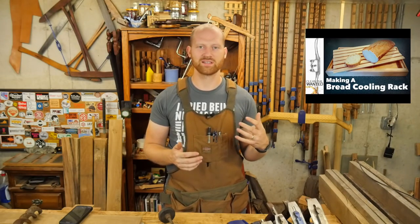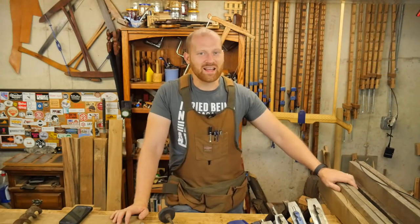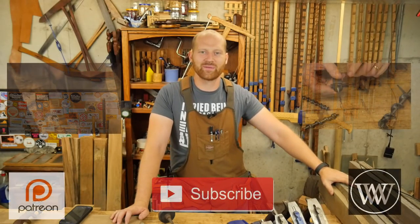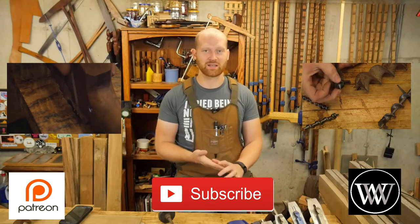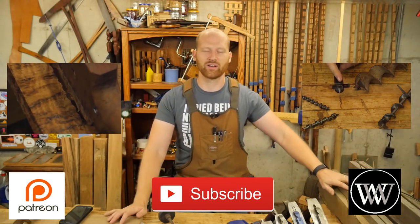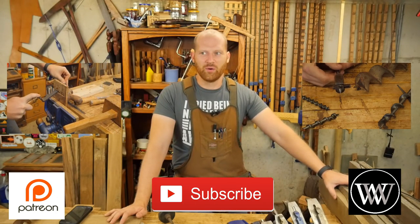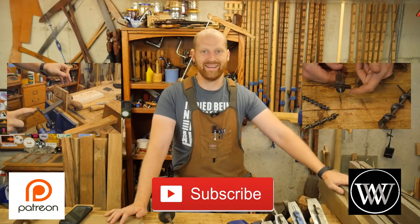If you ever want to see someone with other viewpoints on hand tools or projects, he'd be a great one to look at. So that's about it for this week. There's a lot of other channels we've been looking at and a lot of things going on. The next few weeks will be very busy as I'm packing up and getting everything ready for WIA. The videos will be kind of interesting coming up — I'm going to see if we can stay with the schedule.